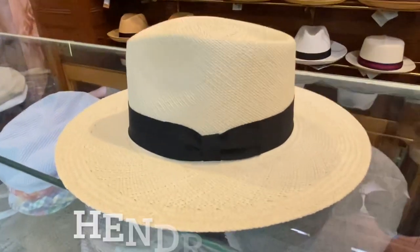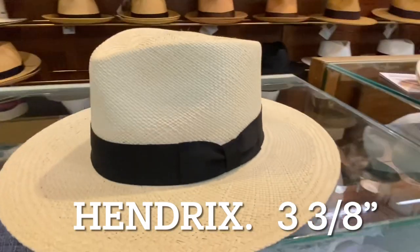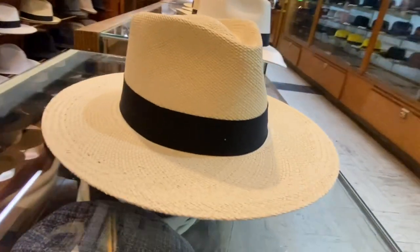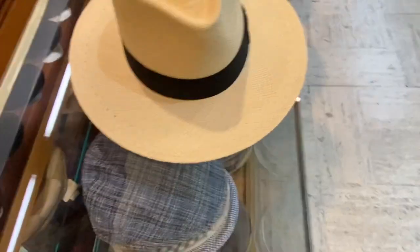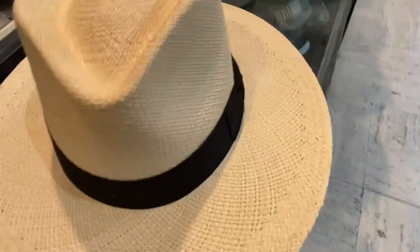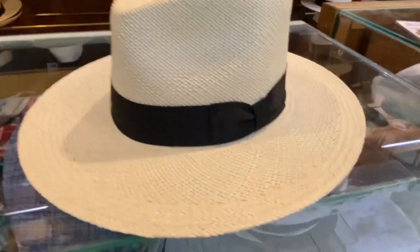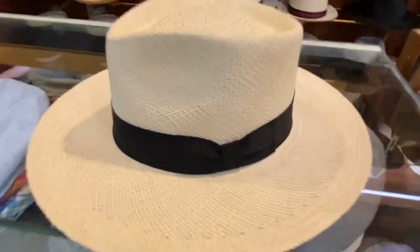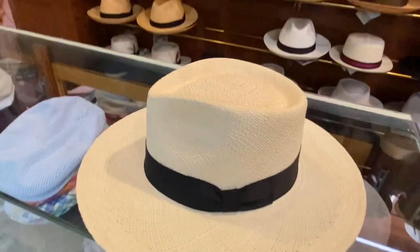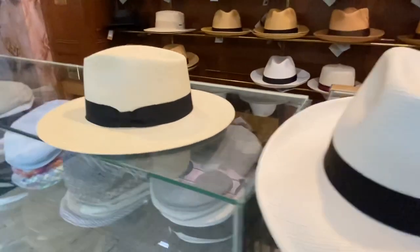This is a 3-and-3-eighths inch brim — the Hendrix, which is a flat brim too. Panama with a low crown teardrop. Dead flat brim, custom made. 3-and-3-eighths inch, which we never had before in a men's Panama hat. This hat works very well for ladies or men. We have it in three colors: the natural, which is here; I also have it bleached, which is a little whiter; and a toast, which is kind of like a caramel butterscotch color.